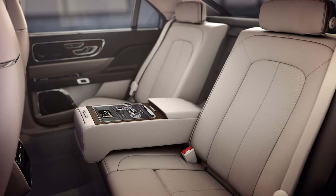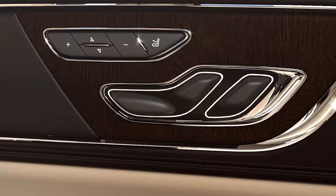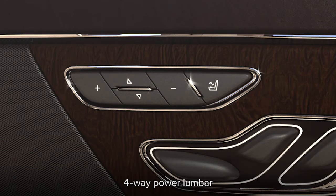But the pampering doesn't stop there. Rear seat passengers can also recline their seats by pressing the front of this button to lean forward, or the back to recline. A power lumbar feature is controlled by pressing the plus, minus, and up-down buttons on their door until they are comfortable.